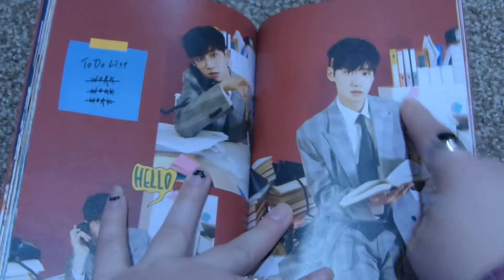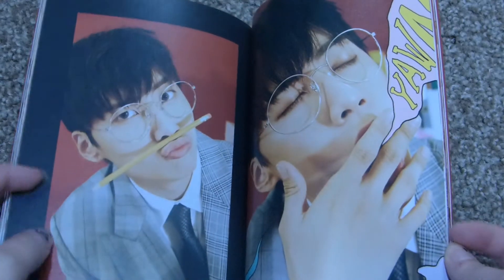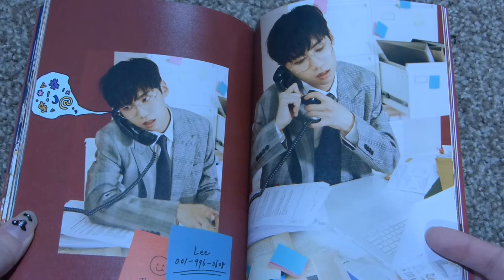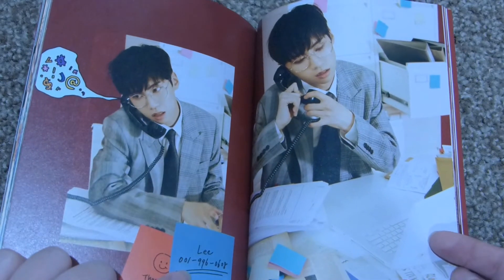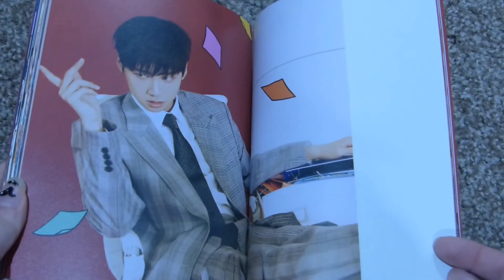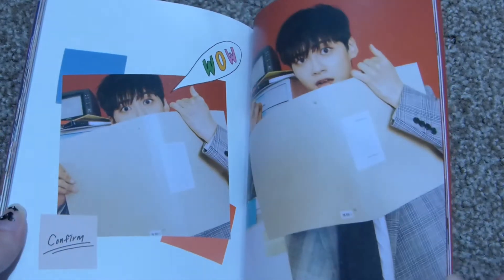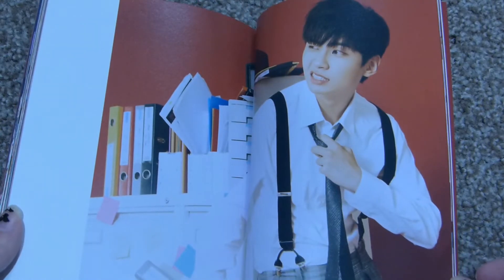Is this anybody else's OCD bugging you? Anyway — cute. What happens if you dial this phone number? I don't know. Is that, like, their equivalent of 1, 2, 3, 4, 5, 6, 7, 8, 9?